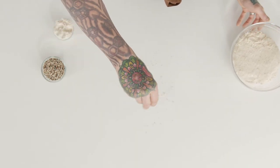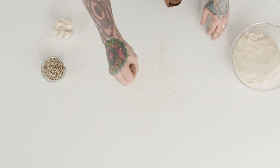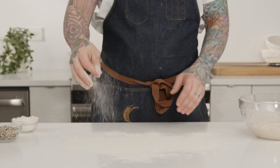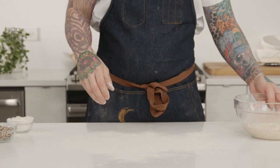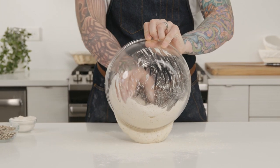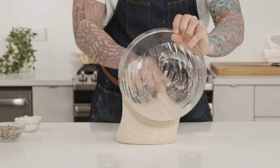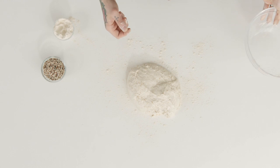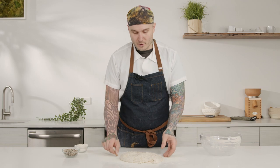My dough has been bulk fermenting for about an hour or two, and I'm going to lightly dust a surface with flour and get the dough out. We're incorporating the seeds at the stretch and fold portion of your bulk fermentation, so you're doing two things at once — both doing your fold during fermentation and incorporating the garnish.